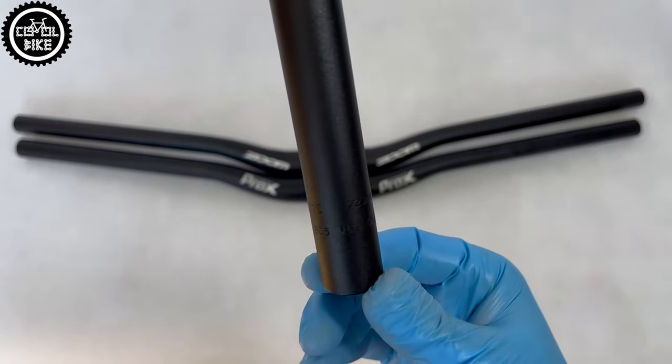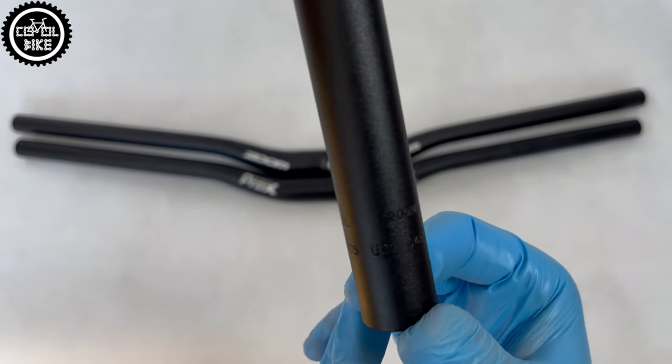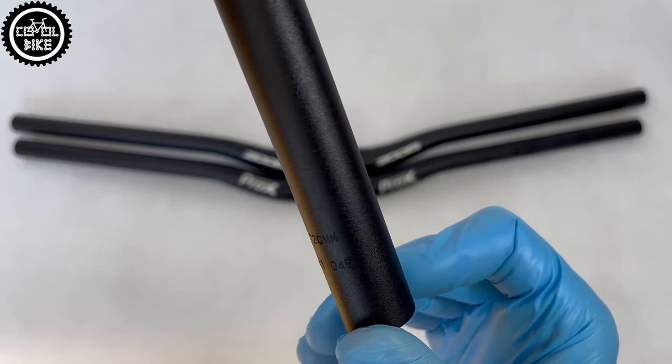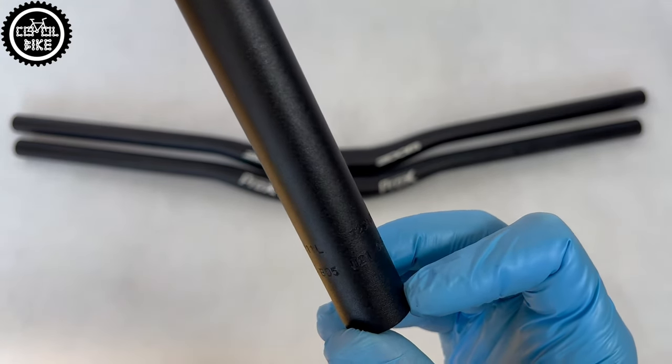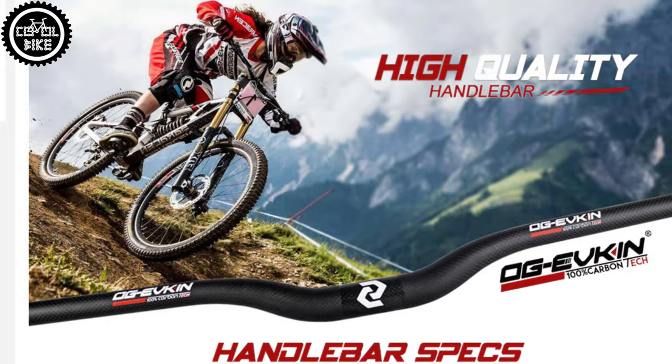All of them have a mounting diameter of 31.8, minimum length of 700 millimeters, and their price does not exceed 17 euro, so I think they are in the most popular category of handlebars, which manufacturer's name can be easily pronounced.